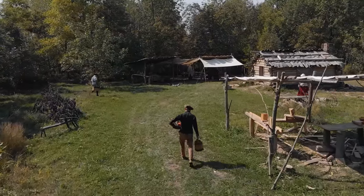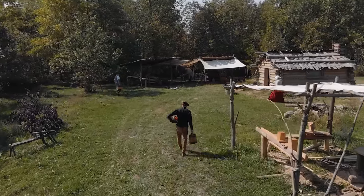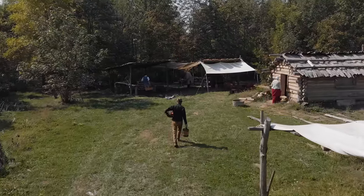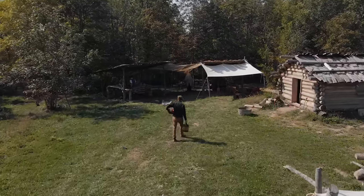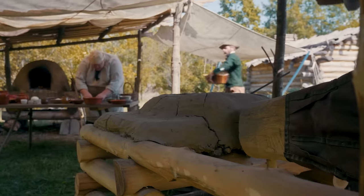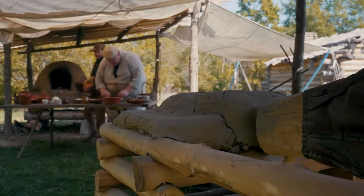It is a beautiful fall day on the homestead. Wonderful crisp air. The beautiful color starting to come out in the trees. It's time to try this oven out. We have lots of hungry folks here. It's time to cook an entire meal right here in the oven.